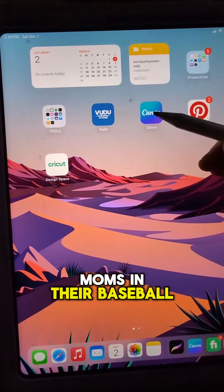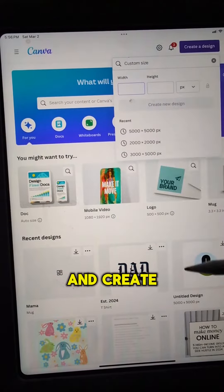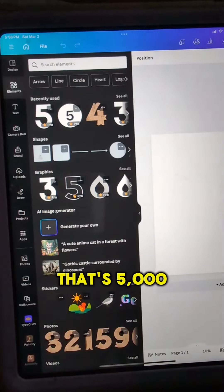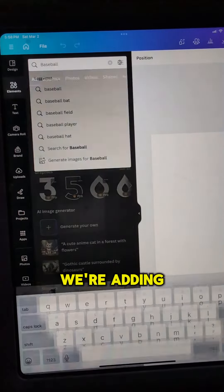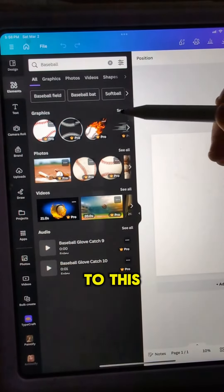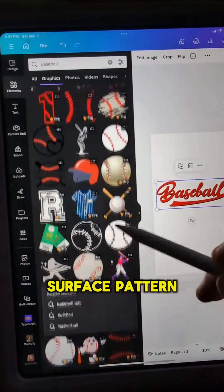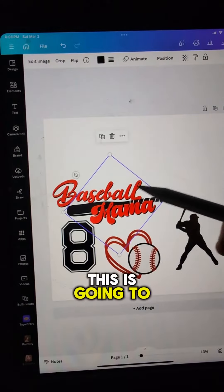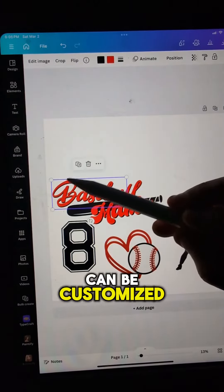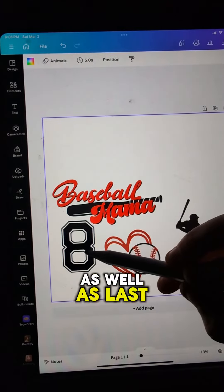This is for the moms in their baseball mom era. Head over to Canva and create a custom canvas that's 5000 by 5000 pixels. We're adding baseball elements to this design to create a repeating surface pattern geared towards a baseball mom. This is going to be a design that can be customized with your child's baseball number as well as last name.